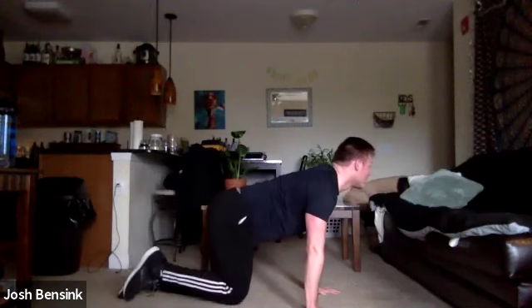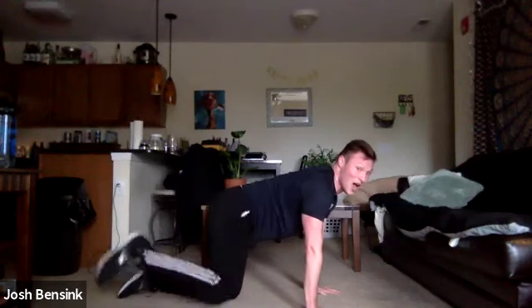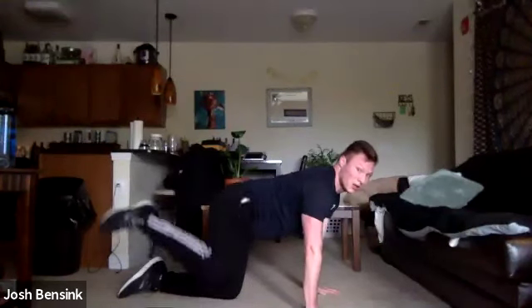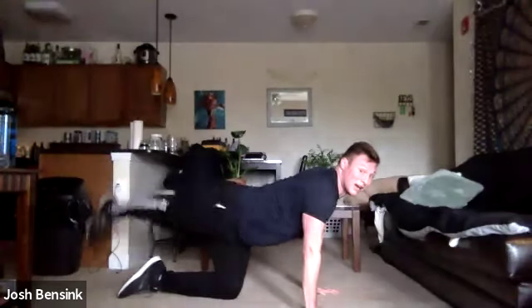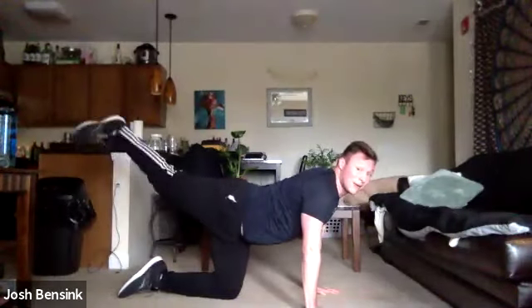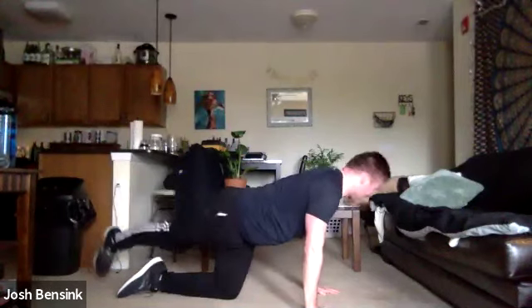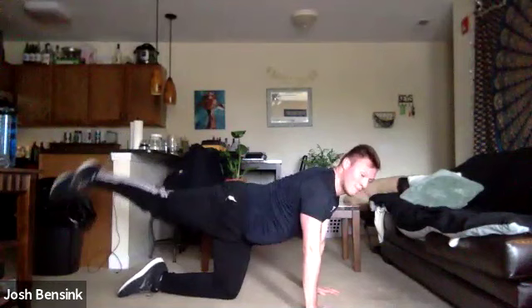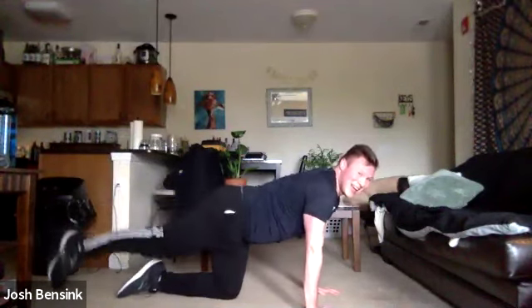Fire hydrant — bringing that knee out to the side and down. Keeping that leg on the ground nice and strong. Still breathing, core engaged. Rainbows here — bringing that leg up and around, tracing a big rainbow all the way across.